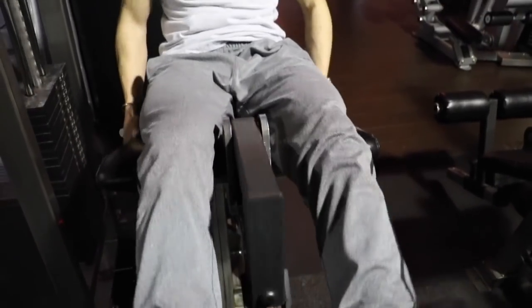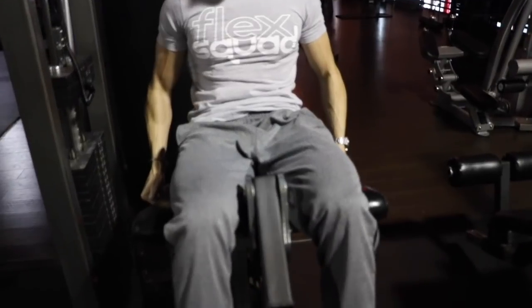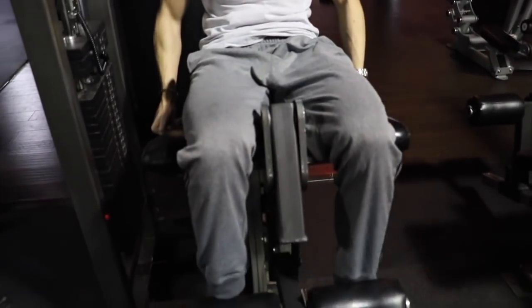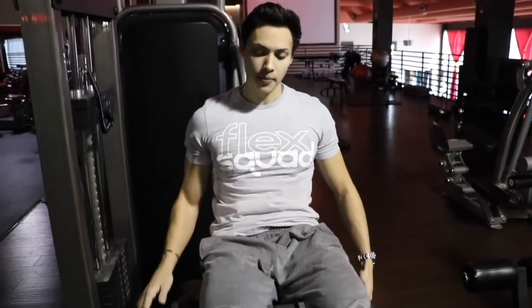I see so many people jerking the weight, going too heavy, not controlling and not squeezing those quads. So important — I go all the way up and squeeze, control the negative down, go all the way up, squeeze, exhale. I do anywhere from 12 to 15 reps just to warm up the knees and get ready for this workout.